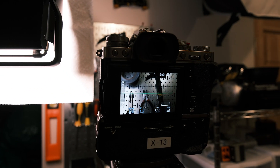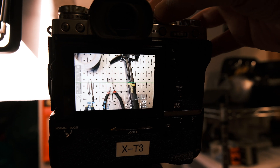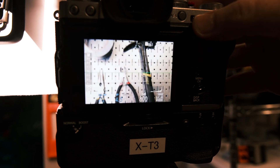Have a look at this example. Here's a situation where, let's say you're using the LCD screen only, and you realize you want to make the word on the hammer appear brighter. So you turn up your exposure, and now it looks great. You can read the word Stanley perfectly.